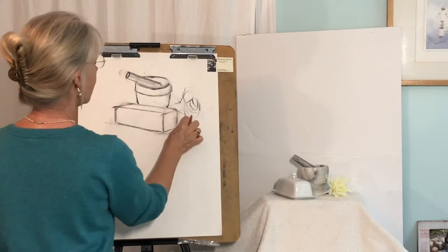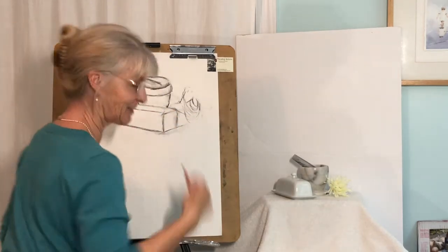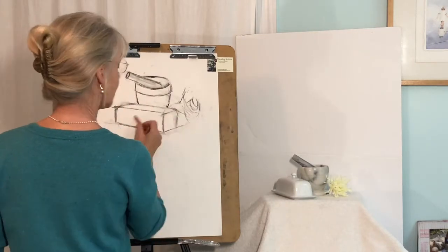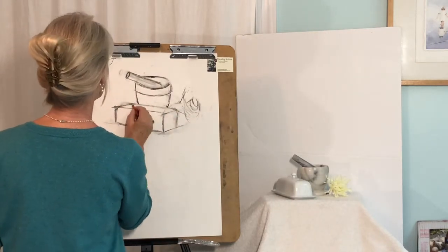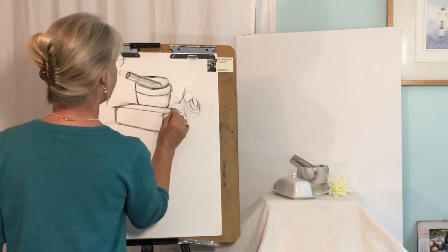And I don't care if my lines go out over the other objects a little bit. This kind of shows — when you see these lines in a lot of your master's drawings — it just makes everything a little more interesting. You can see the thinking process of the artist.